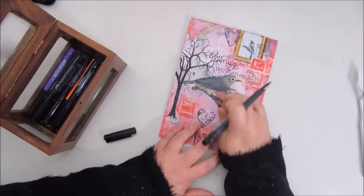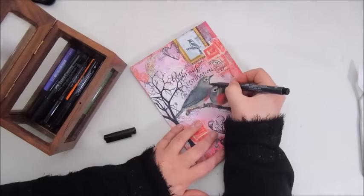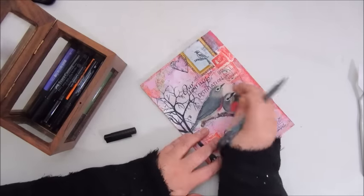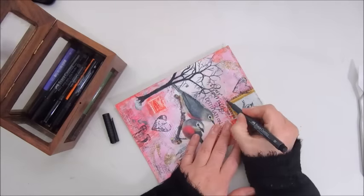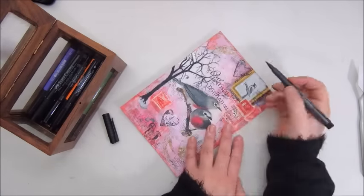She made an ICAD — an index card a day — and that was so simple but so stunning. Just a picture of a watch and four male models and some splatters. And that was it. It was really beautiful.